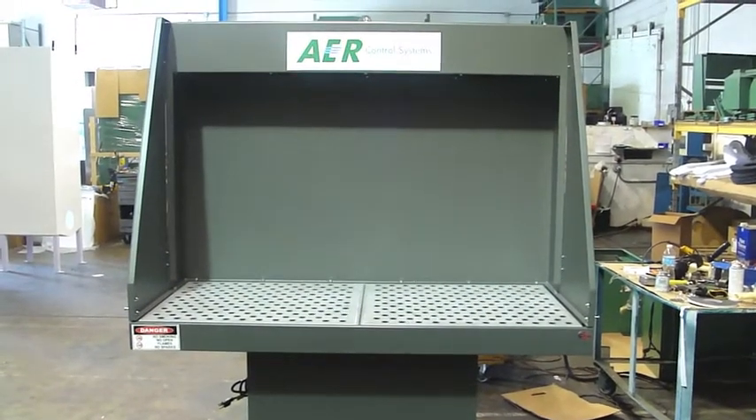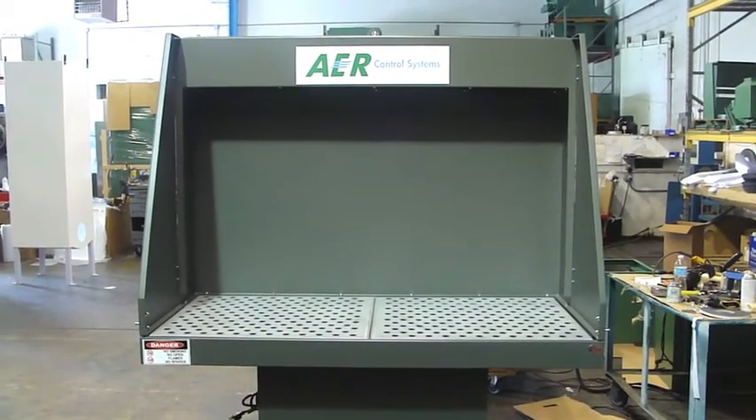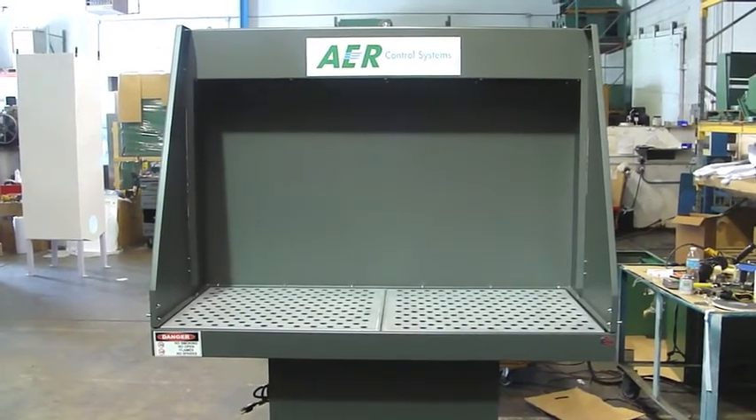This is the AAR Control Systems Fume Booth. This unit can be used for several applications, mostly for overspray of various types of paint, mist, dust, or solvents that may be used.